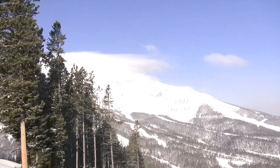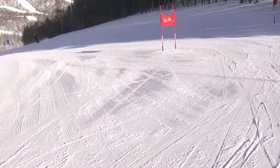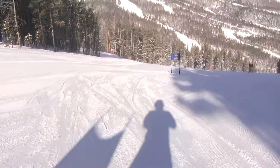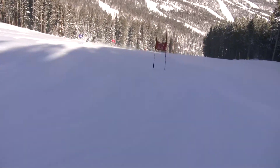Big Sky, Montana morning inspection — GS, here we go. Short one for national, only 32 — what was it, 31 gates. Flat on top.